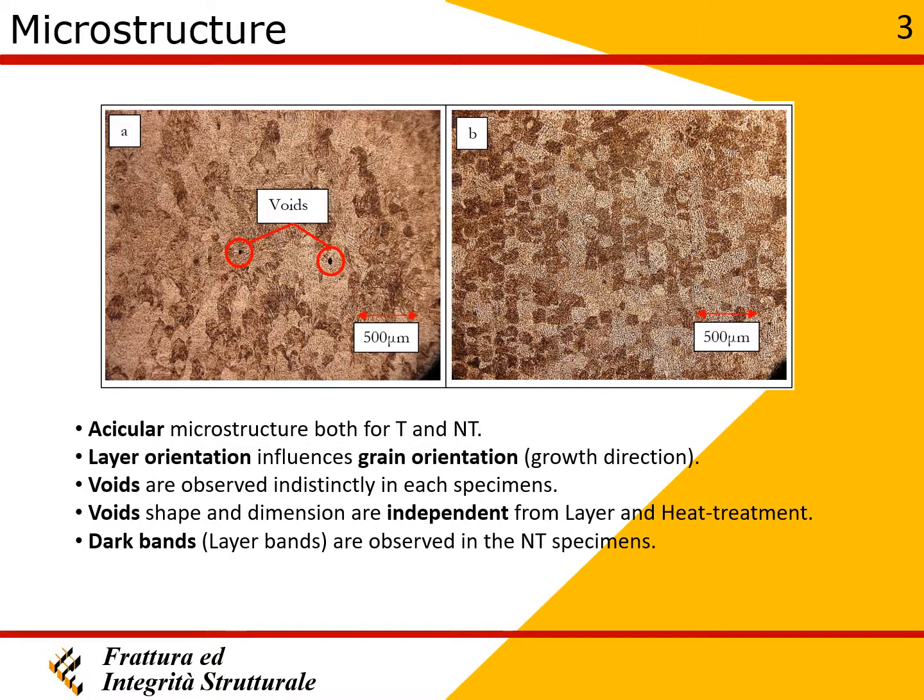The structure was martensitic due to the rapid cooling during fabrication. The elongated prior beta grain direction was detected perpendicular to the layer. Several voids were also detected in the structure.